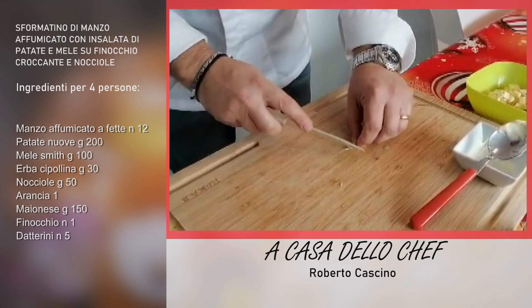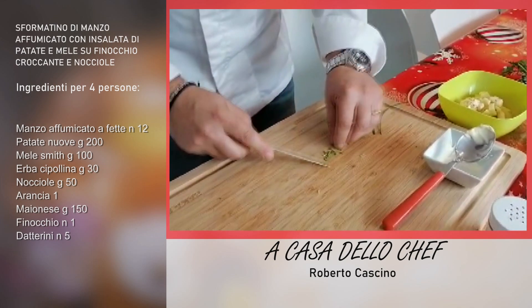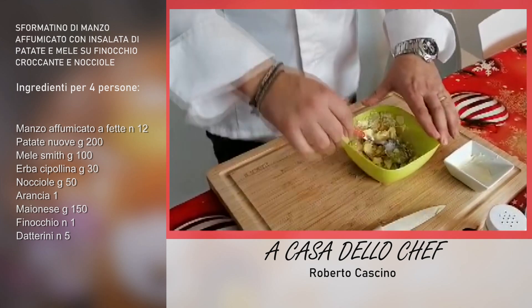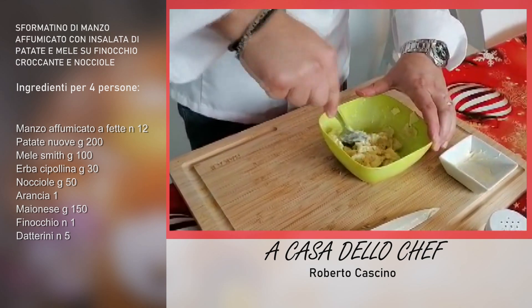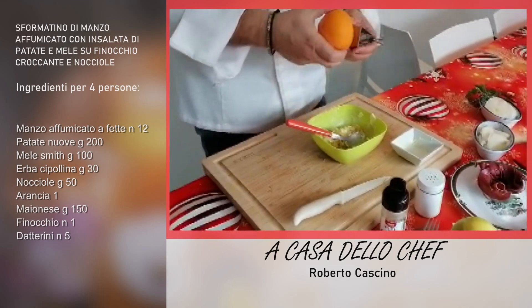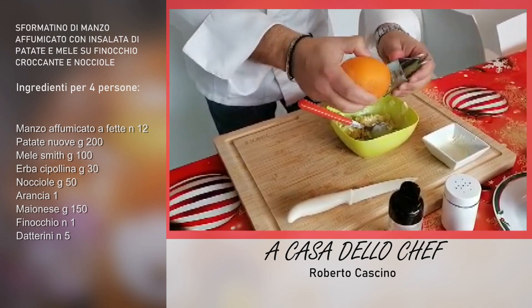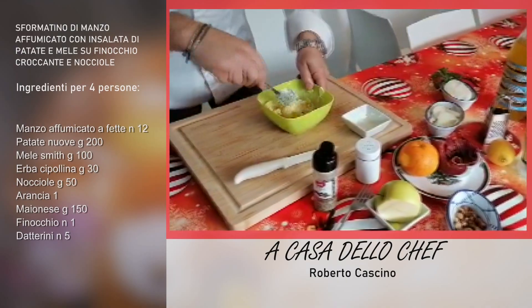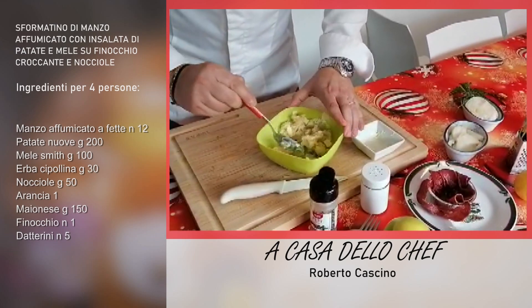Una volta tritata l'erba cipollina, la vado ad aggiungere alla mia farcitura. Una volta aggiunto il sale e il pepe, cominciamo a mescolare delicatamente. A questo punto gli diamo anche un aroma d'arancia: andiamo a grattugiare la scorza in modo tale che si stacchino più pezzetti — una zest d'arancia. Un po' d'aroma d'arancia richiama anche il sapore della nostra terra. Una volta realizzata la farcia, vado a farcire il nostro sformatino.